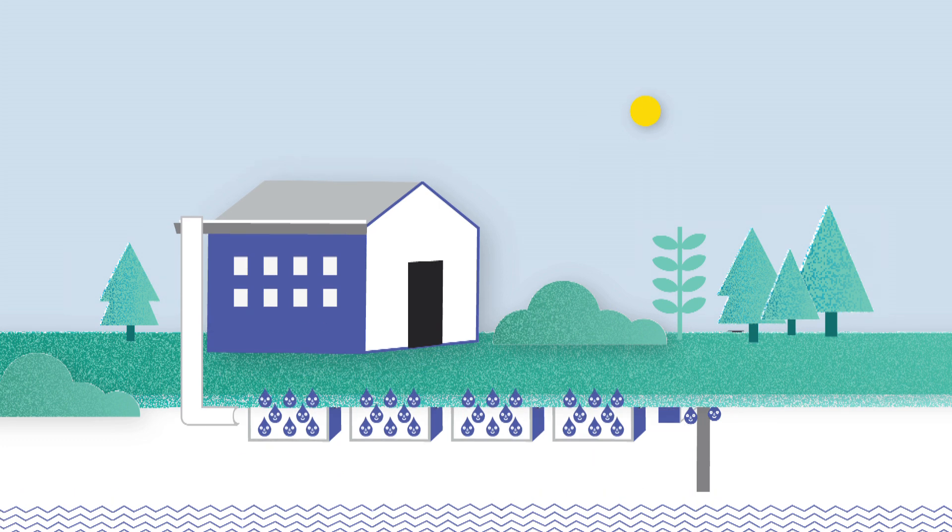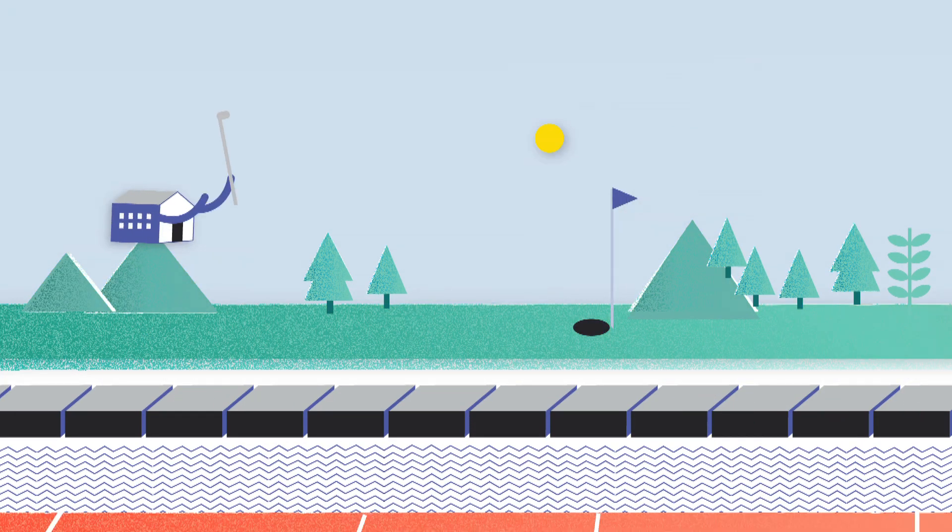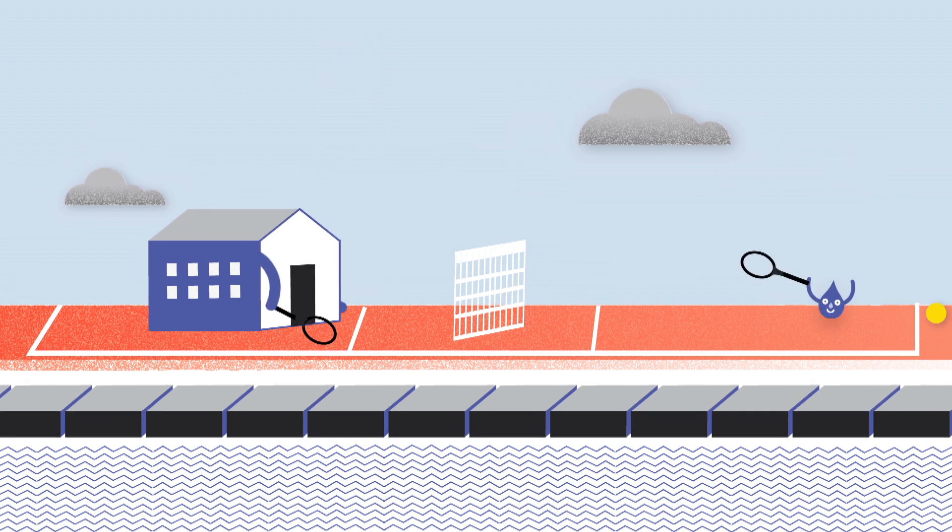Hydro rock can also be used to drain football pitches, tennis courts and other sports fields, preventing water saturation that can disrupt play.